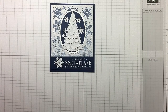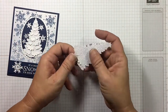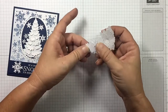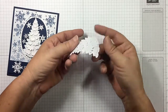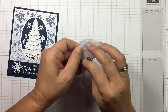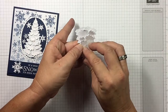I've gone ahead and cut the tree out of the glimmer paper. Remember our glimmer paper has changed — it's much thinner now, easier to work with, and easier to cut with your dies. It's got dimension in it, so you can just pop it all up. Just run your fingers through it to give it a little dimension.